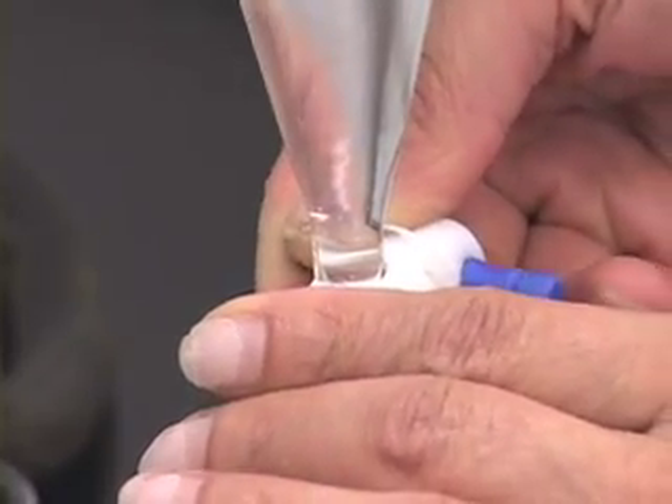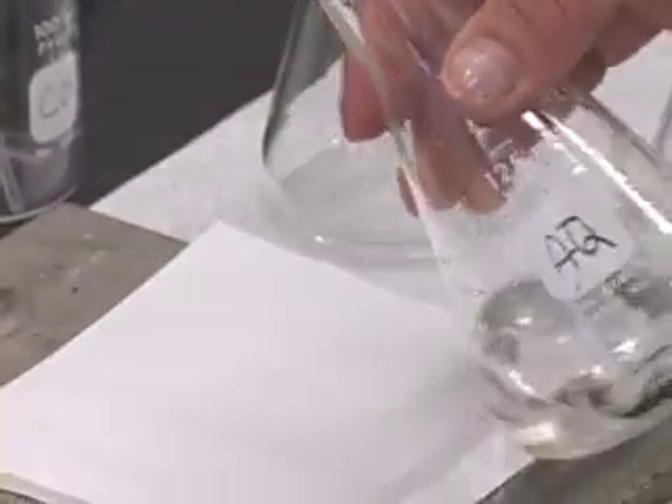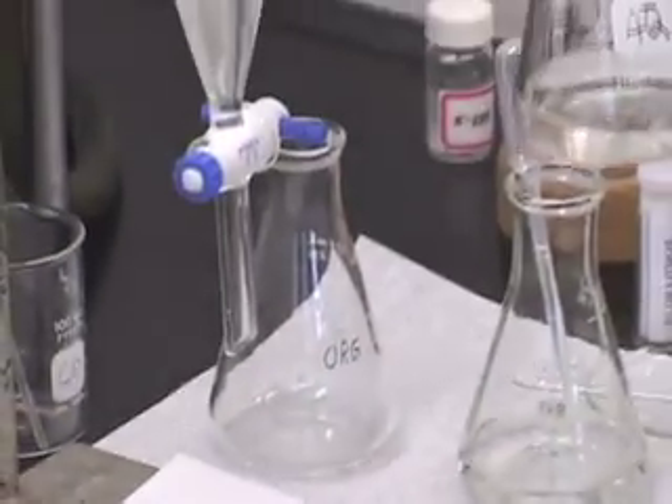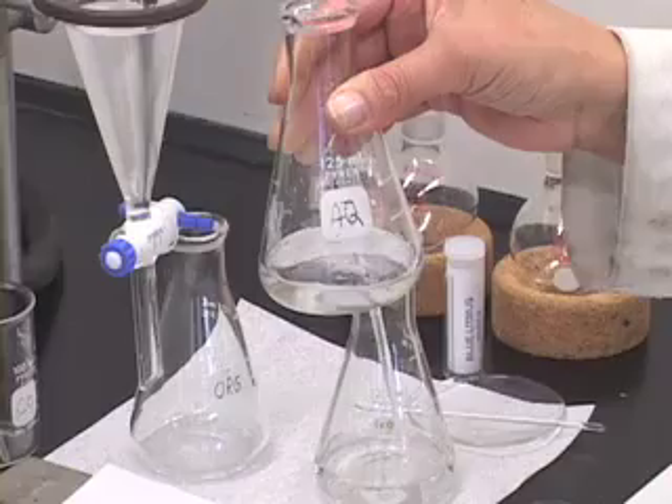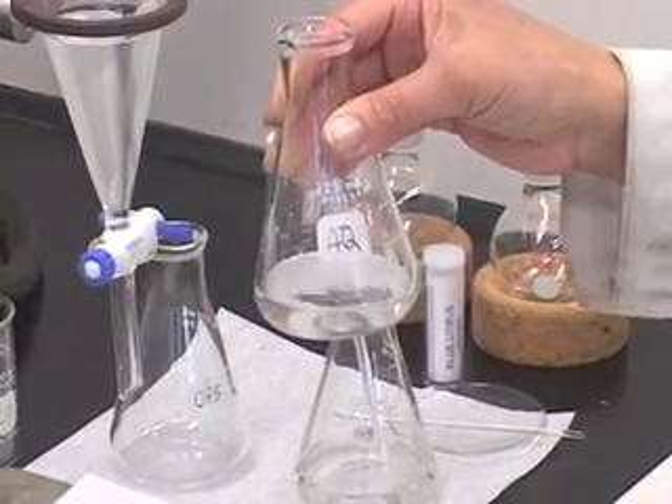This layer labeled aqueous contains the conjugate base of the acid. We are going to work with it a little later, so let us put it aside.